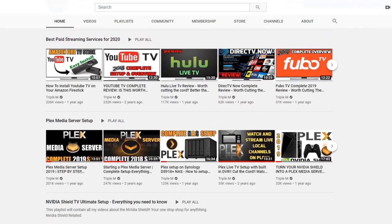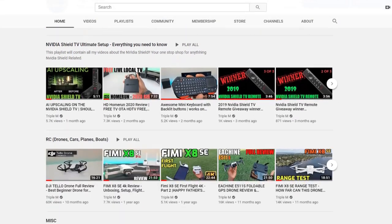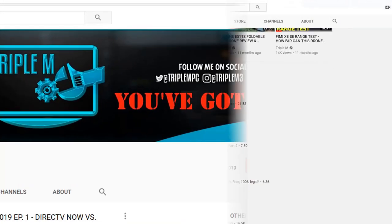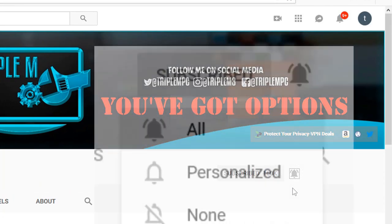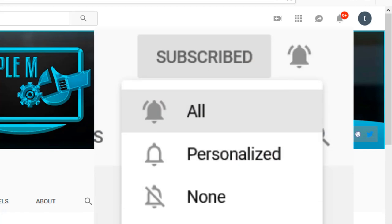If you're new to the channel, I do everything tech — streaming reviews, streaming news, product reviews, unboxings, and everything in between. Hit that subscribe button in the top right, smash the notification bell, and make sure you select all notifications so you won't miss a video or a giveaway.